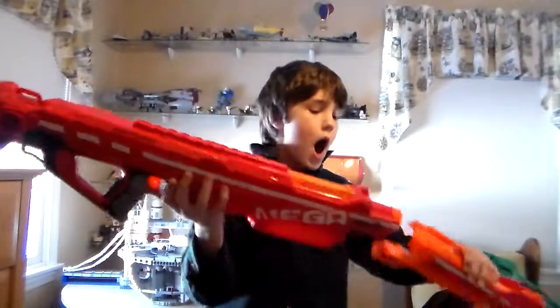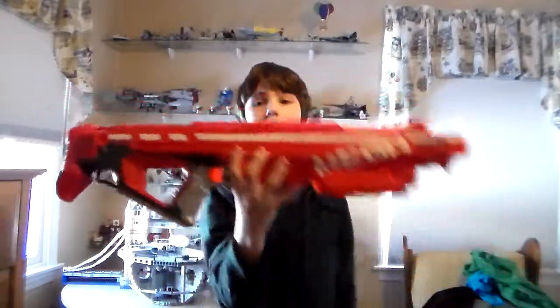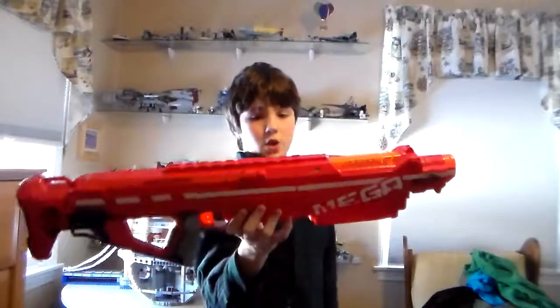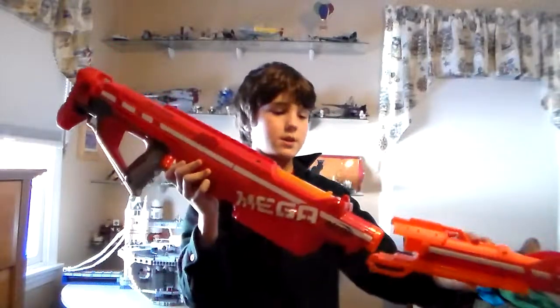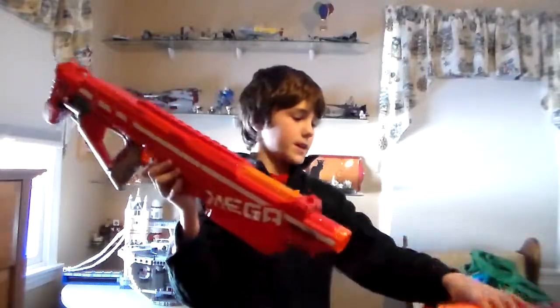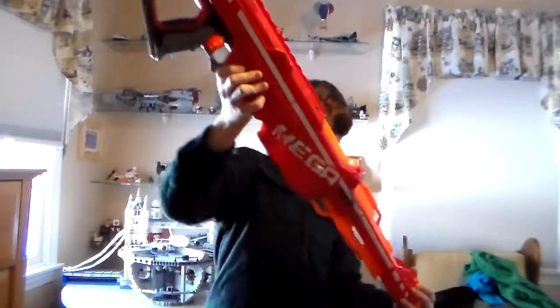By the way, they hurt, so don't shoot at anyone's face because they really hurt. All right, so let's assemble this. First things first, gotta put on the barrel. Basically, you can't take it off, so if you want to do a test fire with the barrel off first, go ahead, but once this barrel is on you can't take it off. Make sure you put the iron sight side on top.